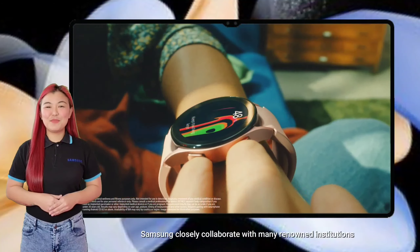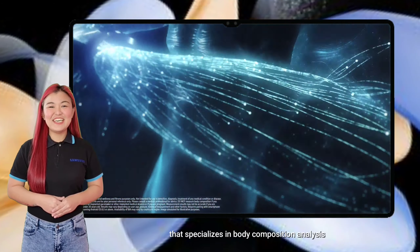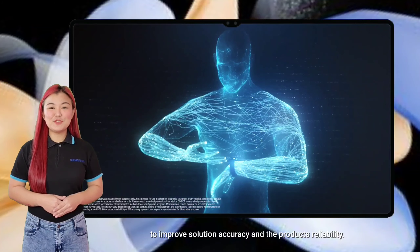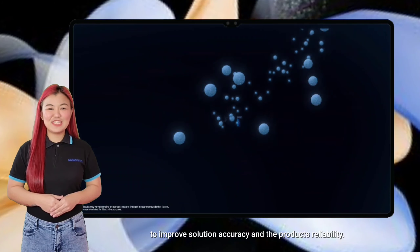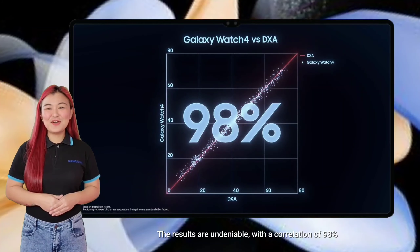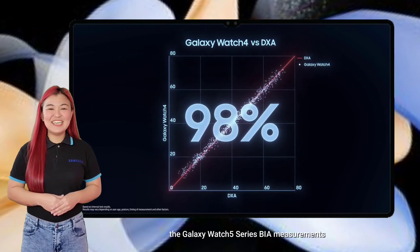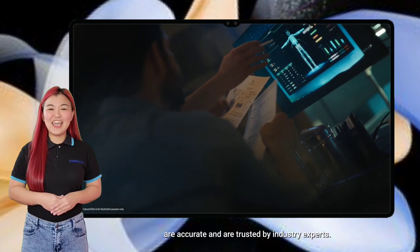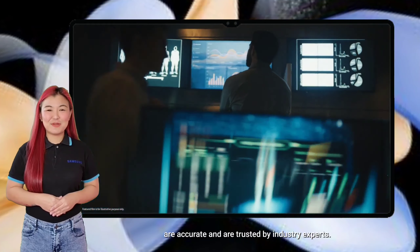Samsung closely collaborated with many renowned institutions that specialize in body composition analysis to improve solution accuracy and the product's reliability. The results are undeniable. With a correlation of 98%, the Galaxy Watch 5 series BIA measurements are accurate and are trusted by industry experts.